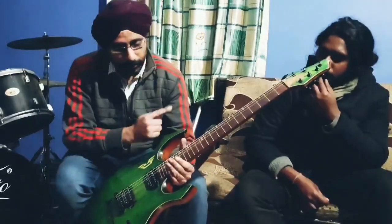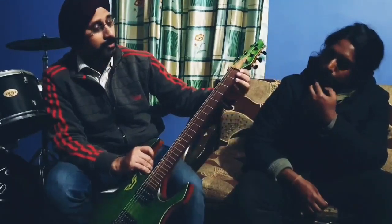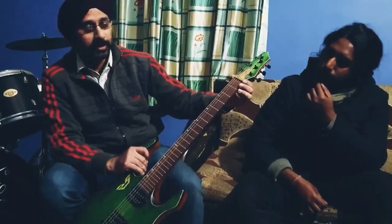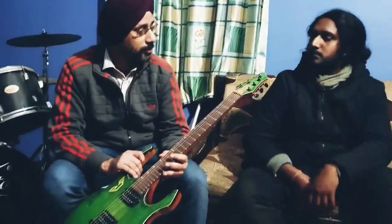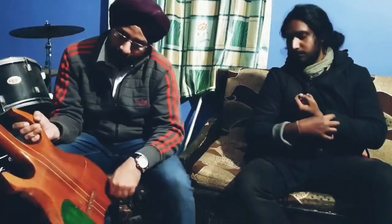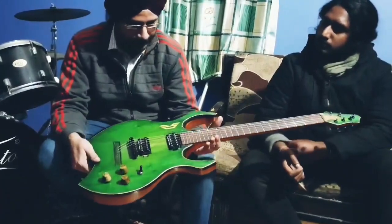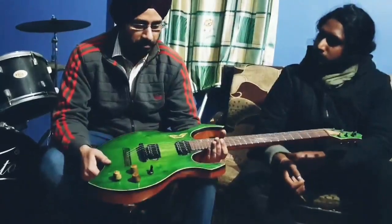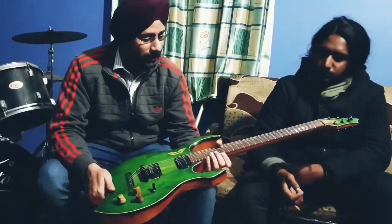Then we have 24 frets. The nut is not plastic, not bone — it is a brass nut. We have a 3x3 configuration on the headstock. The whole body is mahogany and it is a 6-piece neck-through construction. The pots are from Bourns.